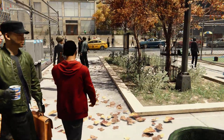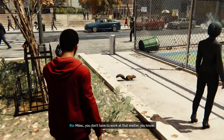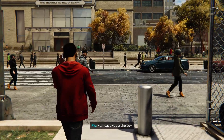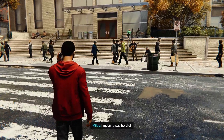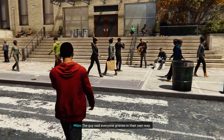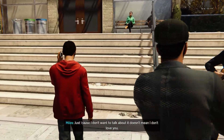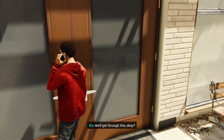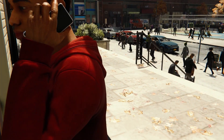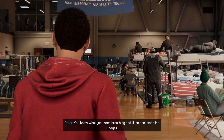Hey mom. Hi honey, did you make it to the FEAST shelter okay? Yeah, almost there. Miles, you don't have to work at that shelter, you know. You said I did. No, I gave you a choice. Yeah, and I chose this over more therapy. I mean it was helpful — the guy said everyone grieves in their own way. This is mine. Alright, time to go to FEAST.